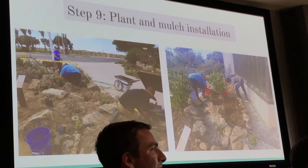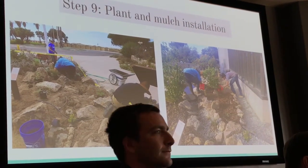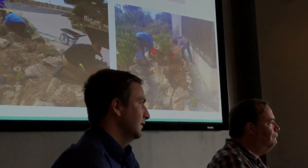Mulch does help stop weeds — you'll still get weeds but far fewer, and it's harder for them to root in. You can also use rock and gravel as mulch, which works really well. However, mulch can stop wildflowers from germinating from seed, so if you want wildflowers you'll want to expose soil for them to germinate — but then weeds come up too, so it's a trade-off. Alternatively, you could grow the wildflowers first and then plant them among the mulch.